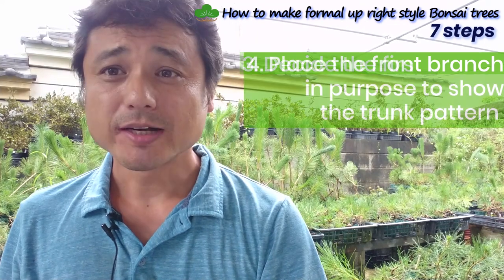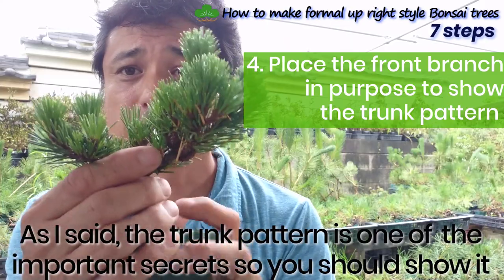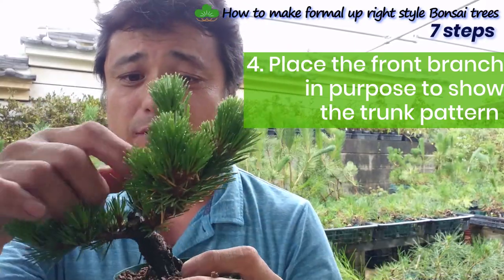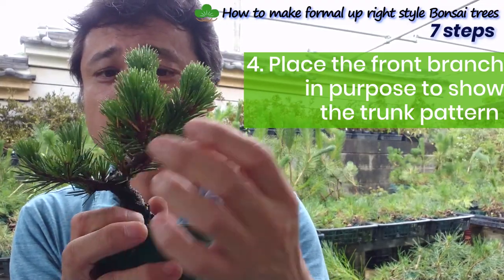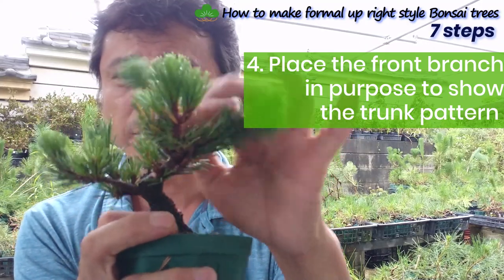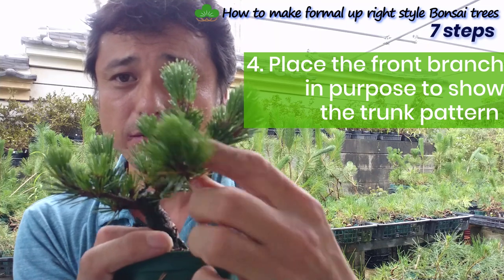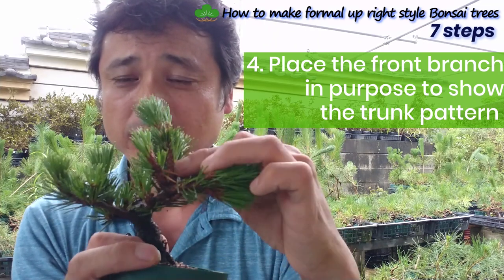Step four: press the front branches on purpose to show the trunk pattern. As I said, the trunk pattern is one of the very important secrets, so you have to show it. There are many branches in front of the tree, so you can't see the pattern. Even if you plan a beautiful pattern, you won't be able to see it because of the extra branches in front. So you have to cut them or place them to the side to reveal the pattern.